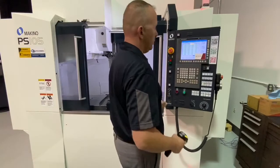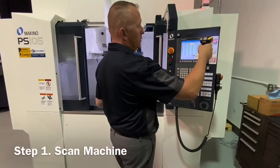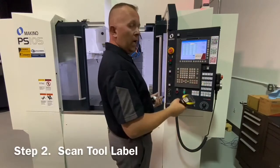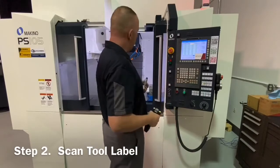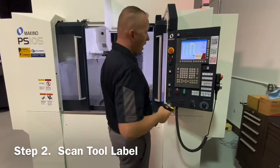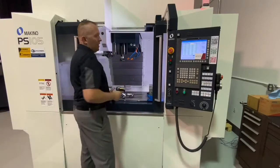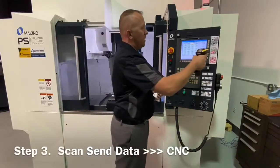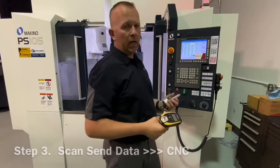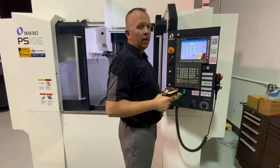The way this process starts is we take and select the machine, take the tool that we're going to load in the machine, and naturally call up the tool — in this case I have tool number nine — so we're going to go ahead and pull over our spindle, scan that barcode, and send it into our machine. It shows up right here: tool offset number nine. So we have the length and we have a diameter. Enter.